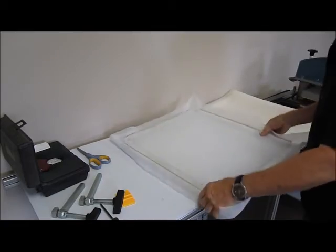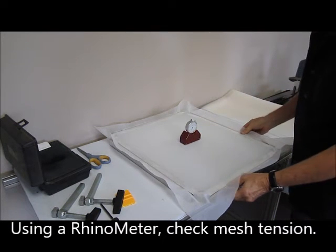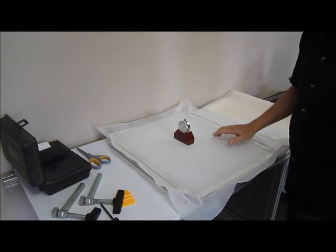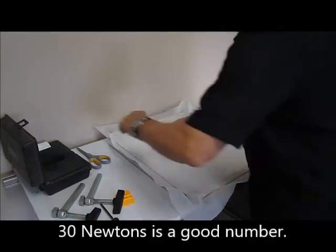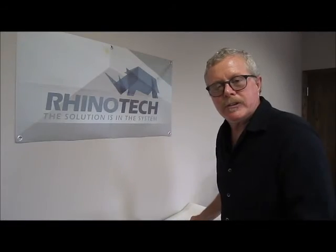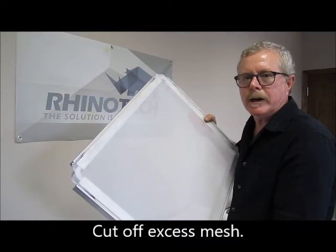Let's flip it over and take our Rhinometer to see what we have. We have 30 Newtons in that direction, and just over 30 Newtons in this direction. That's a really nice taut screen for utilizing with the RhinoScreen 2.0. At this point I like to cut off the excess fabric — cut off all the excess around the frame. So we now have our RhinoScreen frame, the RS frame, with the RS mesh.